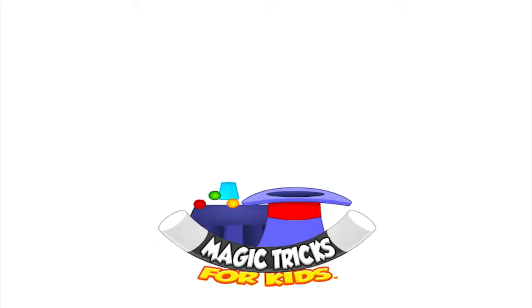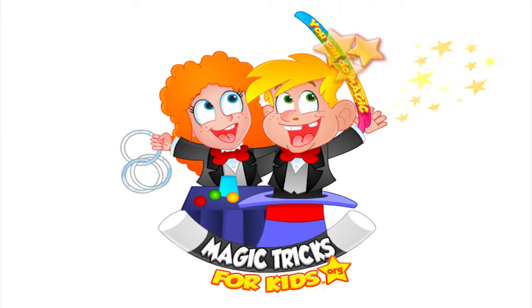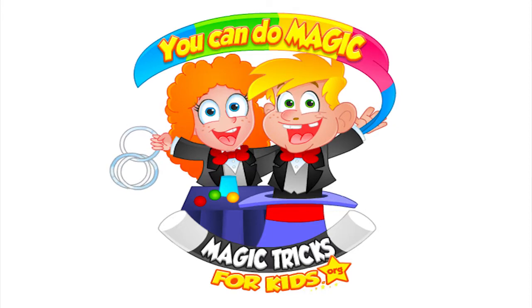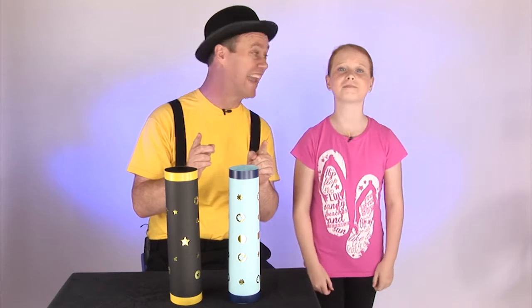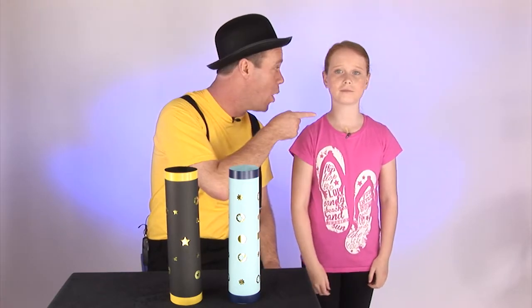Scatty Skittles - it's a trick that you can do instantly. Are you ready for amazing magic? Today we're talking about a game called Ten Pin Bowling. Ever played it?